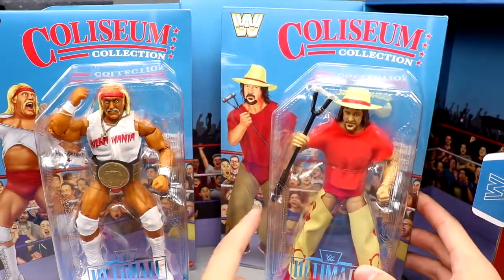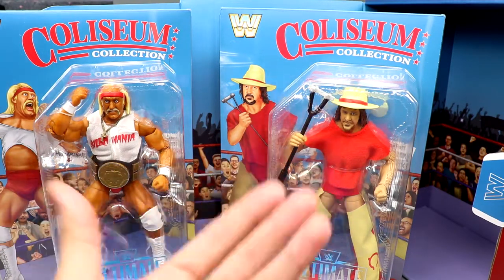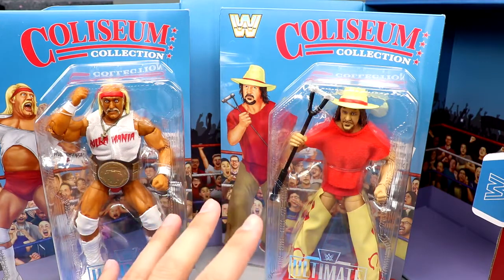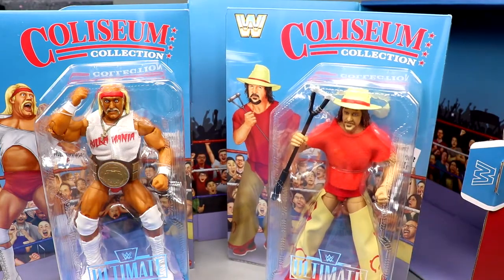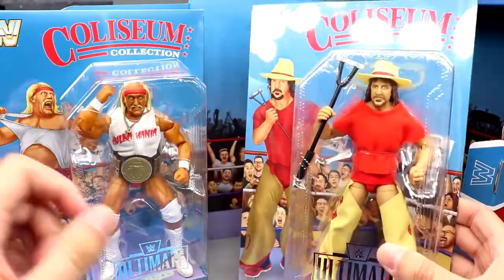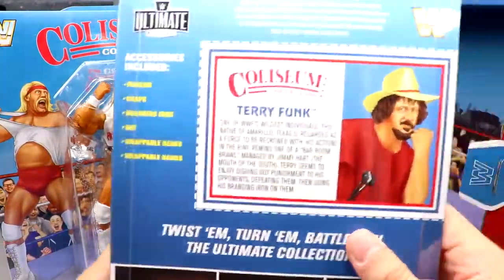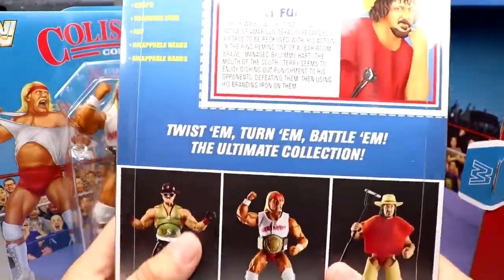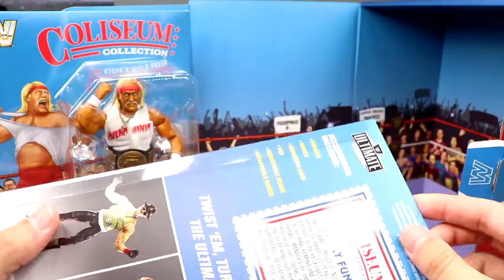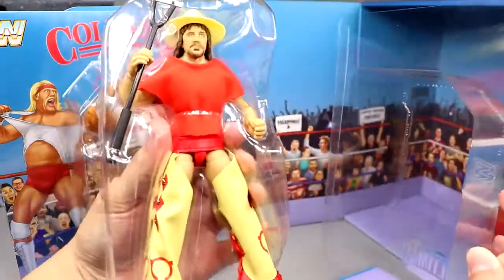Then you have Terry Funk. Way back when I saw an early prototype of this figure, I said Ultimate Edition two-packs must be coming because there's no way that Terry Funk has his own Ultimate Edition standalone figure. I couldn't leak it at the time, but I guesstimated correctly. Both figures are in here - Terry Funk same as Hulk Hogan, looking great as an Ultimate Edition. On the back you've got the punch-out card, 'twist them, turn them, battle them' - the Ultimate Collection - and you can see Sergeant Slaughter, Hulk Hogan, and Terry Funk pictured.